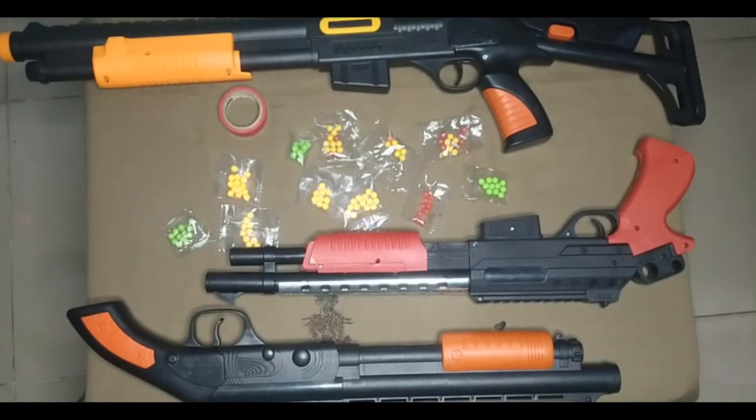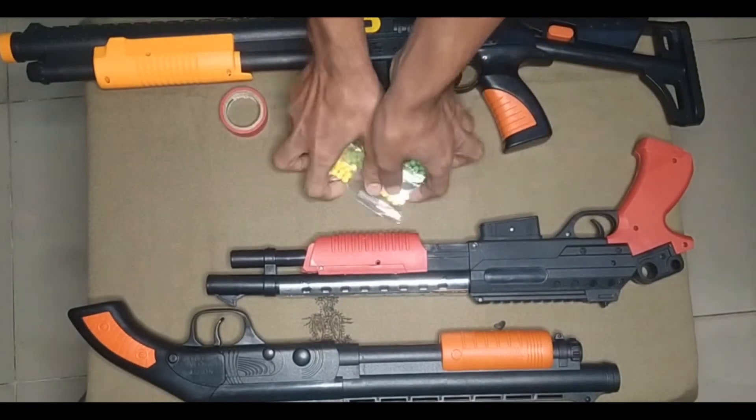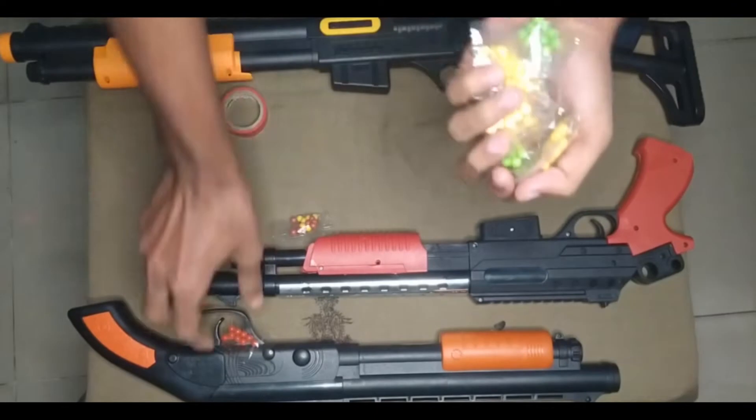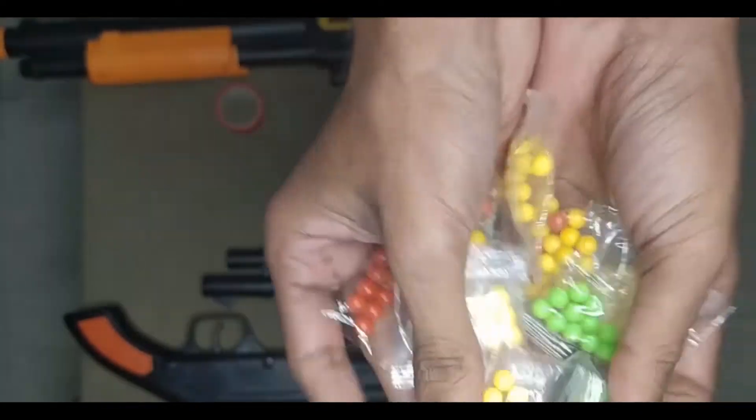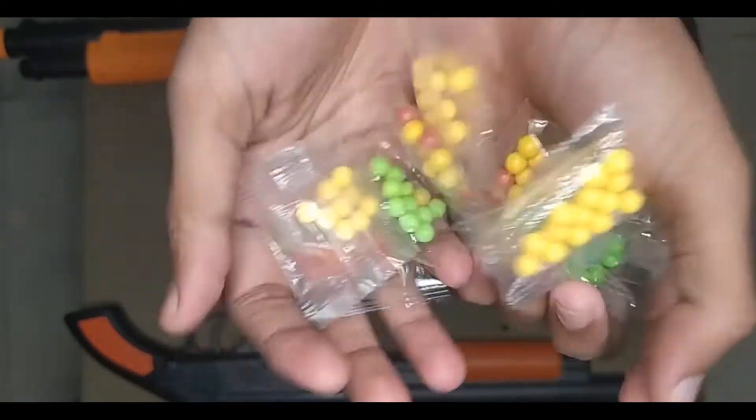Then guys, I can show you some bullet rackets. See, there are some bullet rackets — various colors of bullet rackets. This is nice.